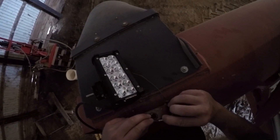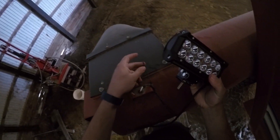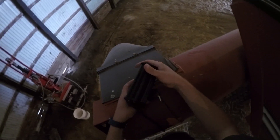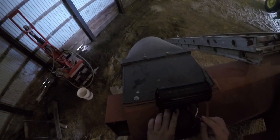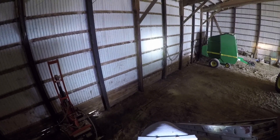Oh yeah, we have power! If you can see that, that's pretty bright. It should be positioned right here, like so.